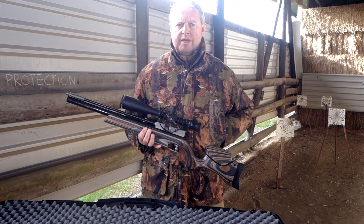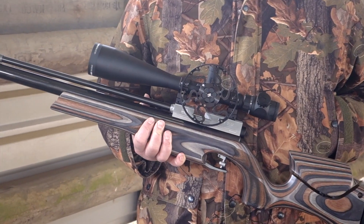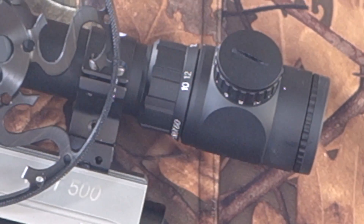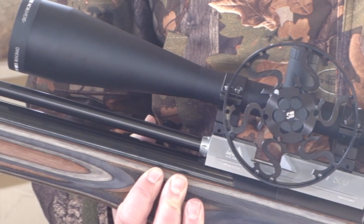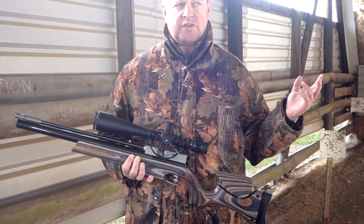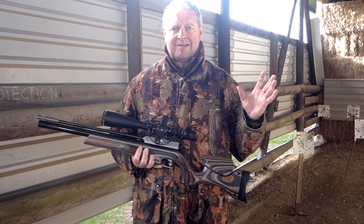I was lucky enough to be in field target right from the start, but the sport has somewhat changed since the early days when I took part. If you go to a current field target shoot, you're going to see people in shooting jackets with all top match rifle rigs, and a key element of the sport of course is the parallax range-finding scopes, which is done with parallax adjustment.